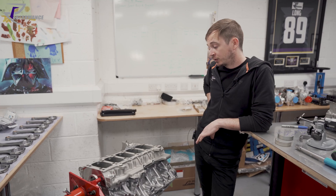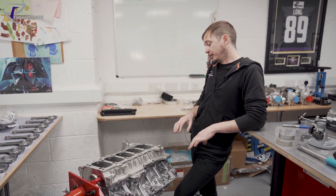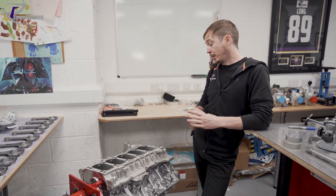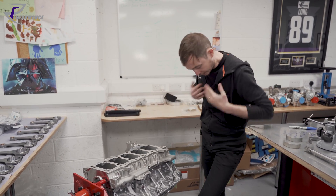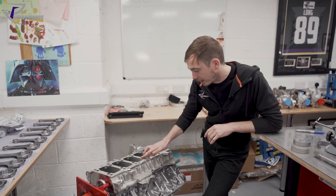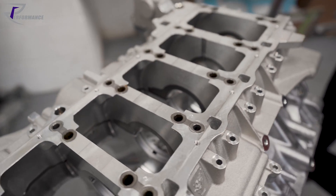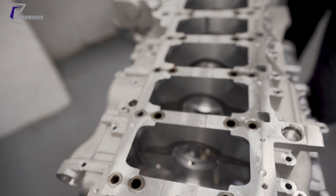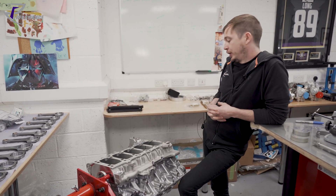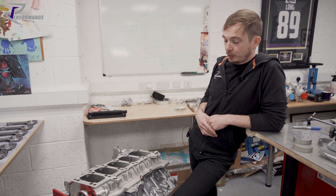Everything is cleaned, everything is measured, and if we need to machine anything it's done at that point. Then I dry-build it, take my measurements, make my adjustments, and once I'm happy at the dry-build stage it all comes back apart and is cleaned again. The last stage before final wet assembly is another full clean — everything is spotless before it all goes back together.